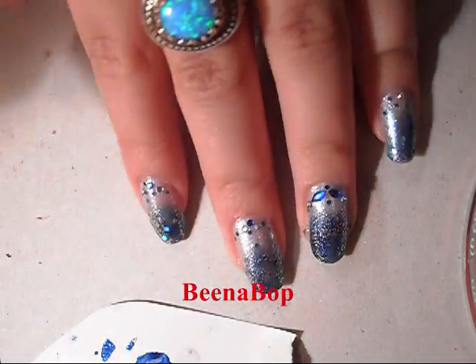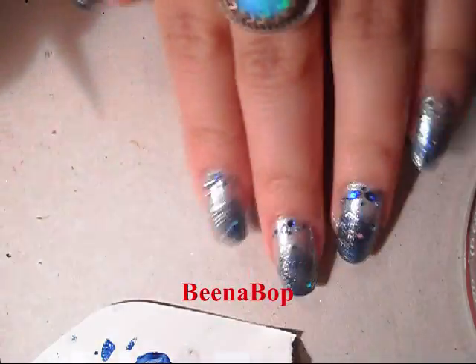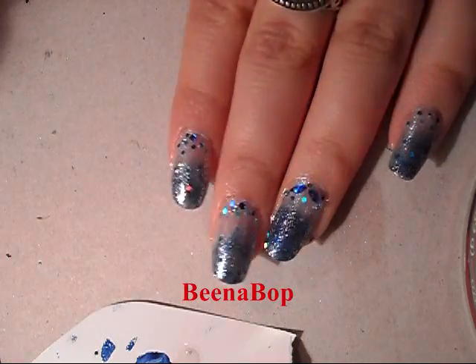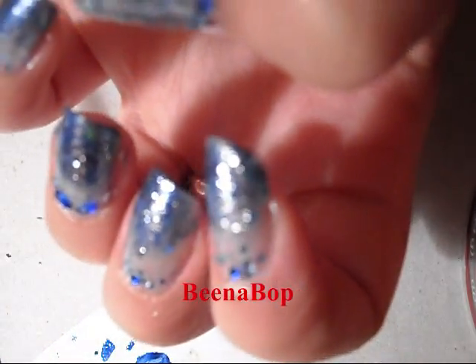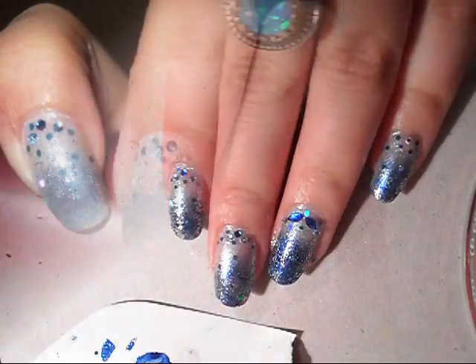And that's it, you're all done. Just wait for it to dry really well and then apply a top coat and you're all done. I hope you guys enjoyed this little tutorial — it's a really pretty ice queen look. Take care and have a great day. Bye.